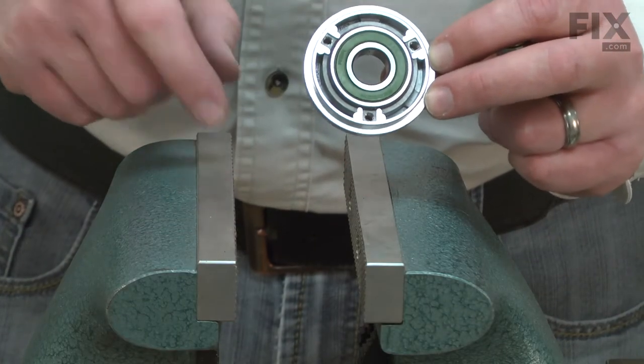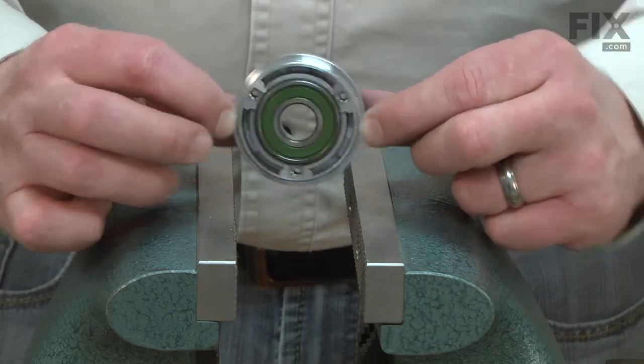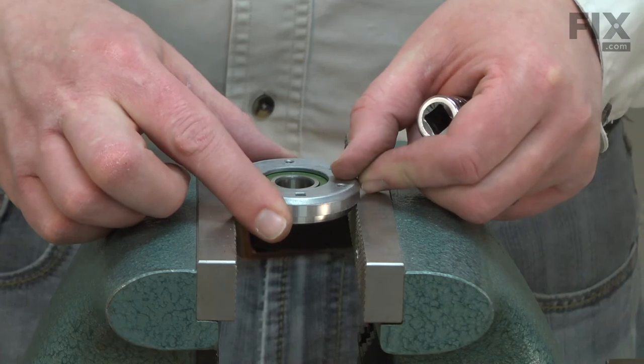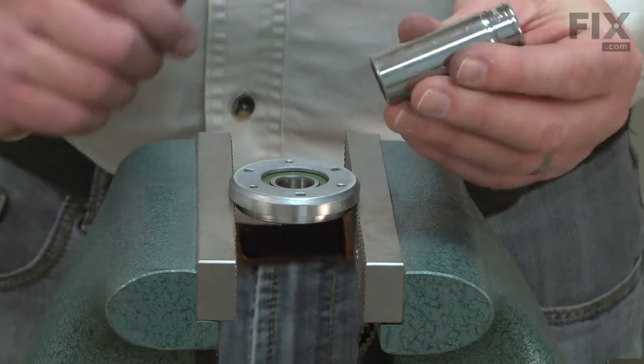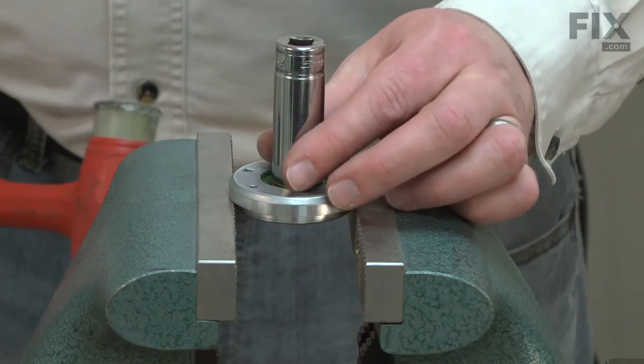I've adjusted the jaws on my vise so that they'll fit on the lip on the outside of the box. Then I'll use a socket that has a diameter the same as the inner race of the bearing to tap it out of the box.